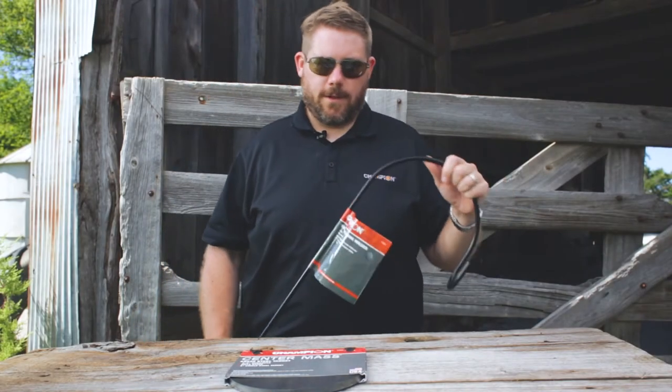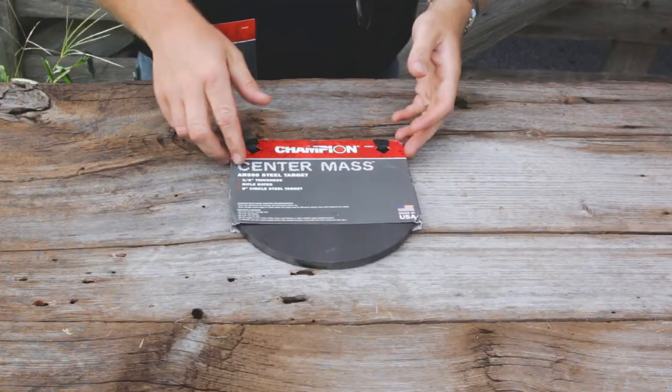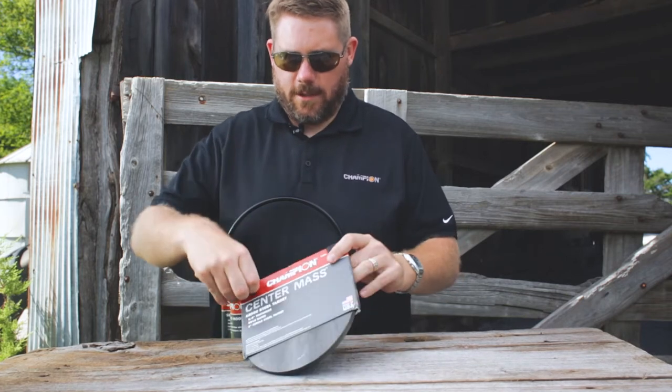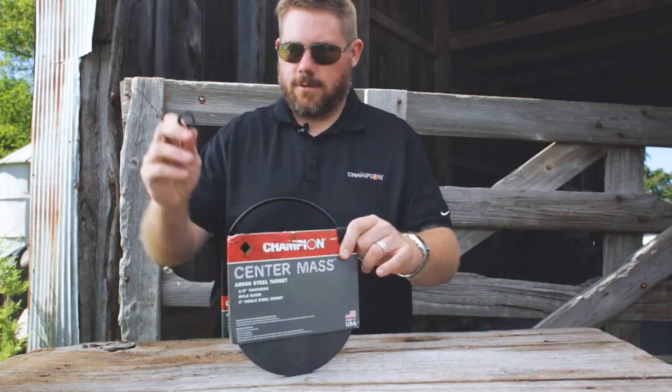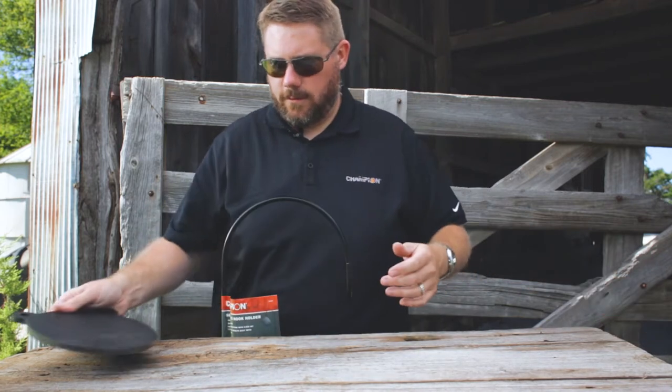Hi, I'm Will with Champion, and today I'm going to be going over our CenterMass mounting solutions. So once you have our CenterMass AR500 steel target, simply take it out of the package, and once removed, you have your steel plate.